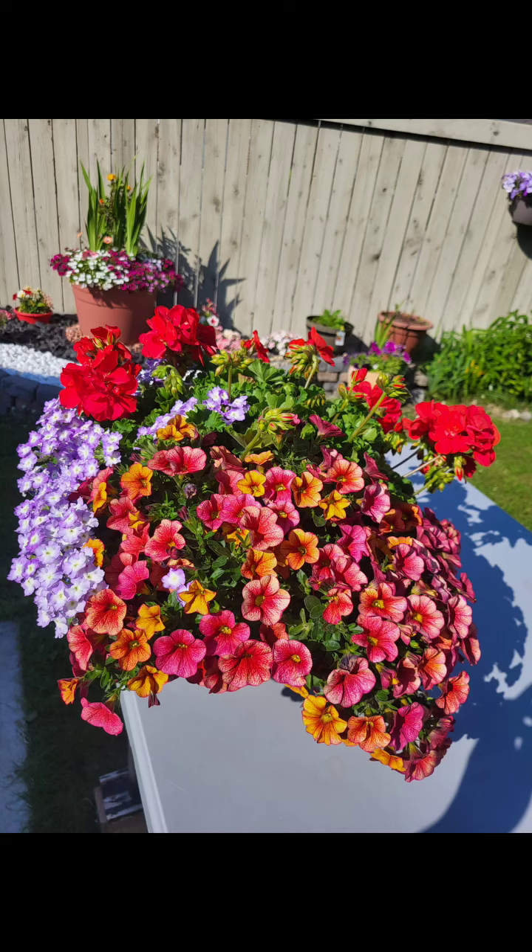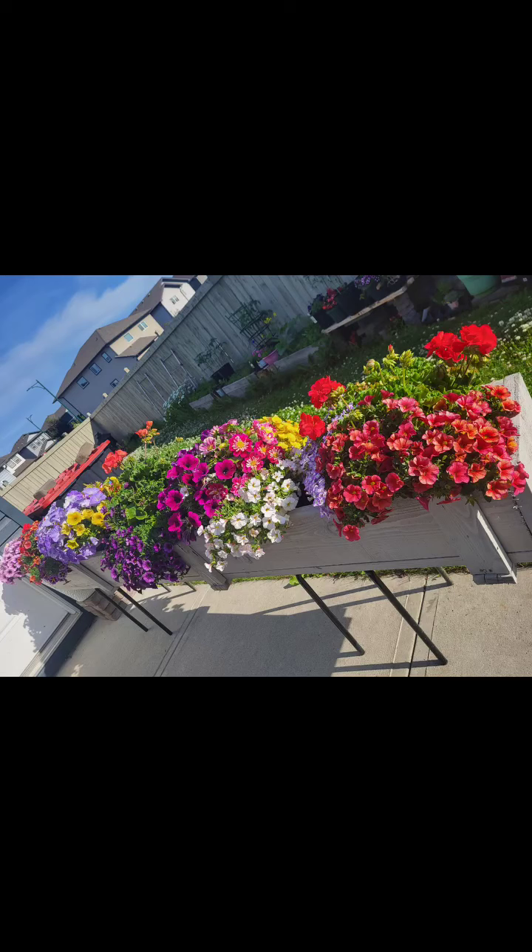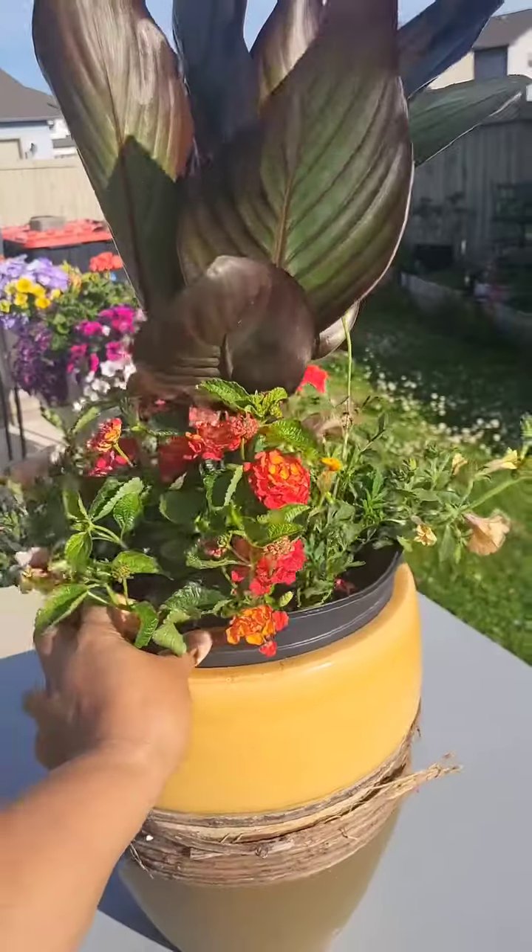These are the ones I've actually sold already, because they are just pretty.